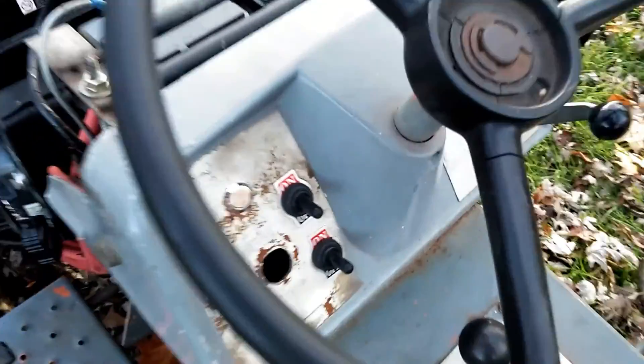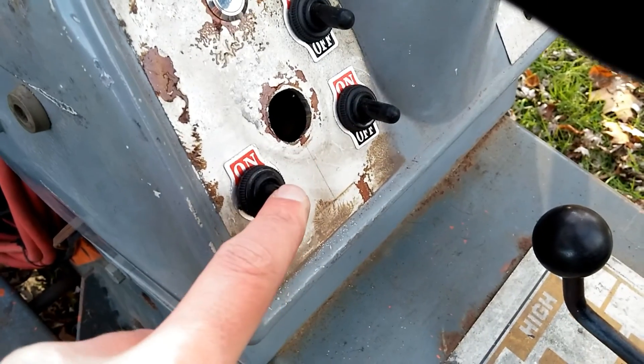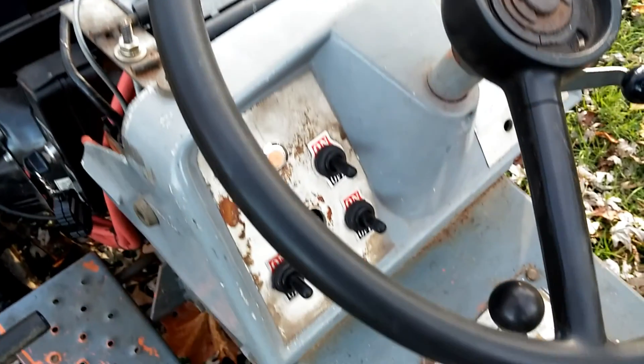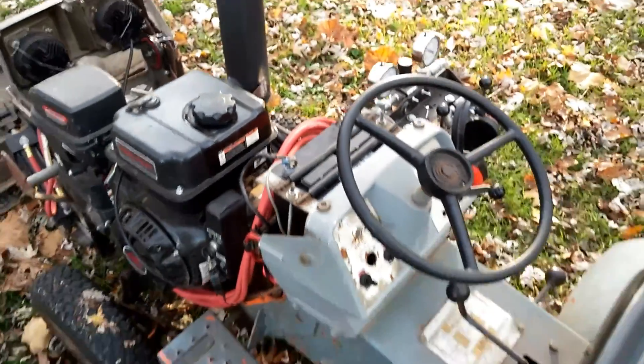And switches to actuate everything. The two on the right are for the front headlights and the fender tail lights. And then this switch here actuates the pneumatics — you can hear it actuating the clutch. And then this is a little horn. It's a little loud — it's a blast horn.